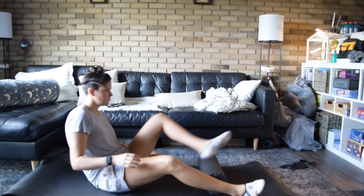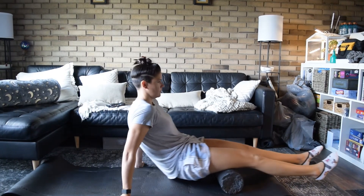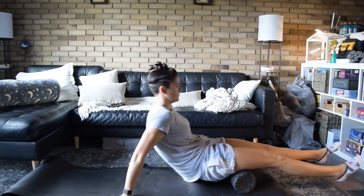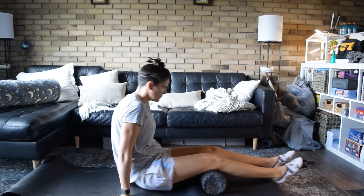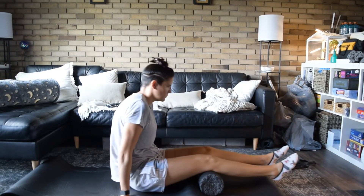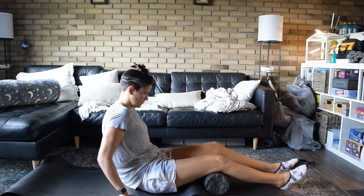Now we're going to go straight on to our hamstrings. When you have both legs onto the roller, just going back and forth, putting as much pressure as we possibly can.